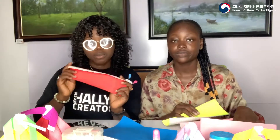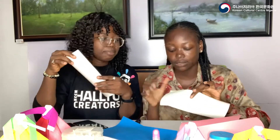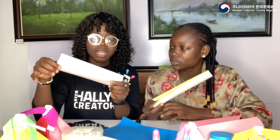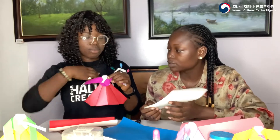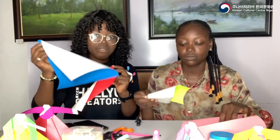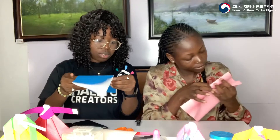Alright, first things first — we'll start with the chima. It's better to use fluorescent paper that has a white back and a colored front, or whichever way you prefer, so you get that two-tone color effect. We're going to start with the chima first because it's actually very easy. What you want to do is fold your square paper in half — fold it to the edges.